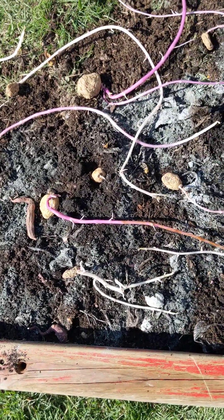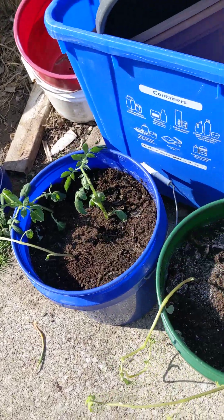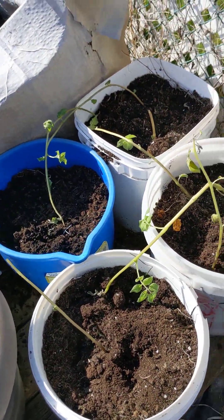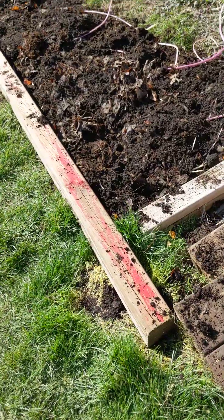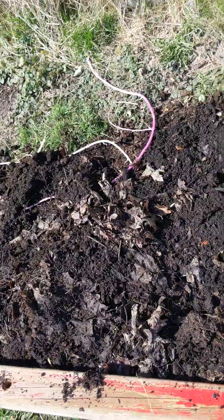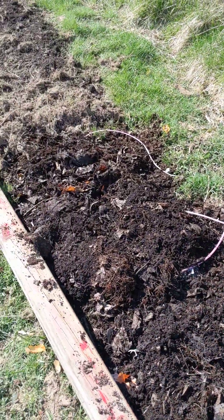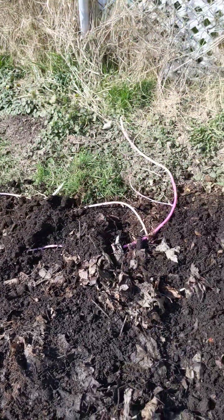I finished planting out my first set of potatoes — these are the ones that were growing inside. Taking a chance with them. These are some of the sprouted ones; I put them on a layer of compost and then put compost and mulch on top of them. When I start to cut the lawn I'm gonna be putting the grass mulch on top.